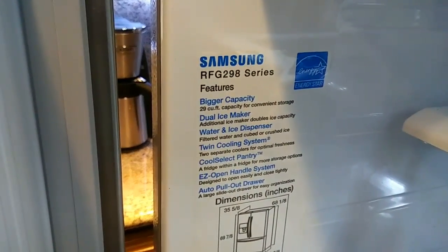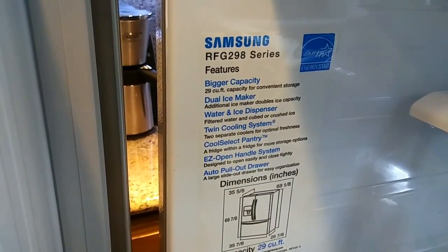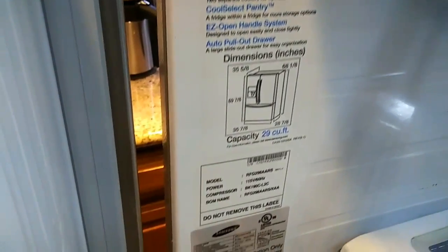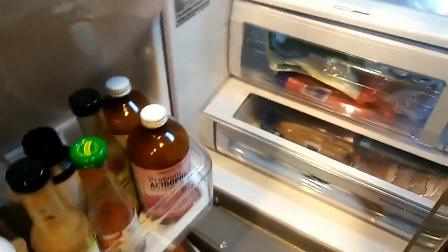I would look at any Samsung fridge and do not buy one. Do not buy one of these, because here it is, six years old, still like brand new, and the compressor went out — the compressor failed.